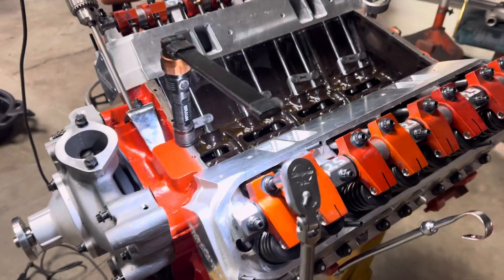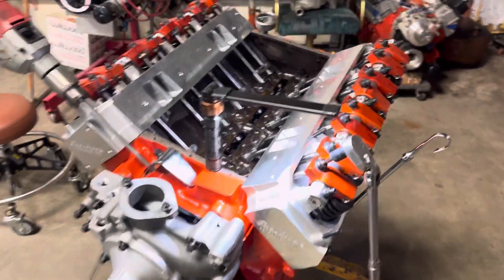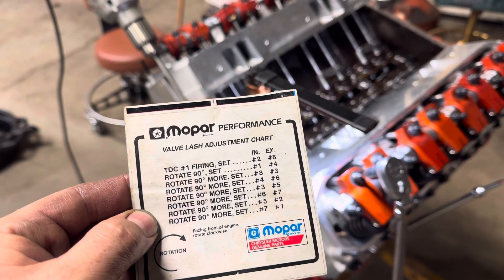I'm on my last number here, number one. I still use the old Mopar or Direct Connection firing order list. It tells you how to set your valves at top dead center, then you spin it 90 — rotate the engine 90 — and then go to one, four, rotate it 90 again, eight, three, and so on and so forth.